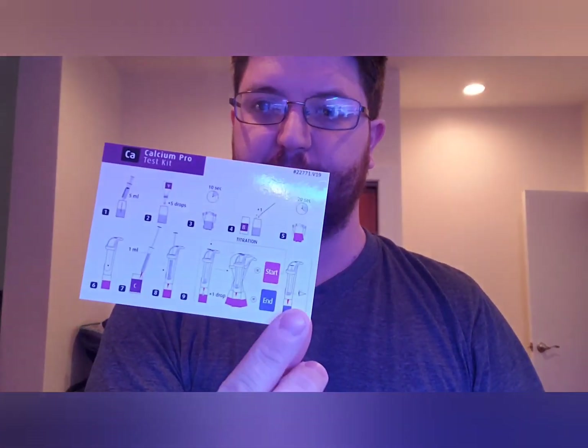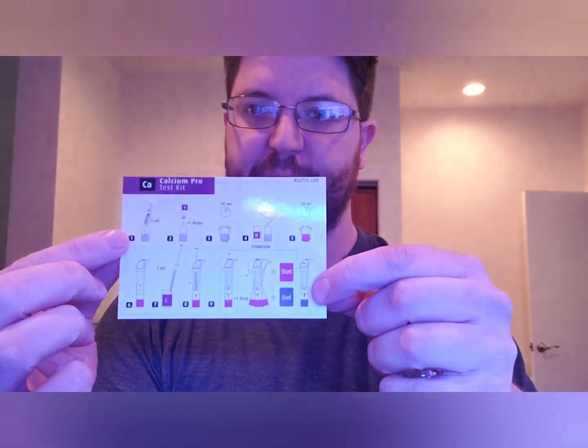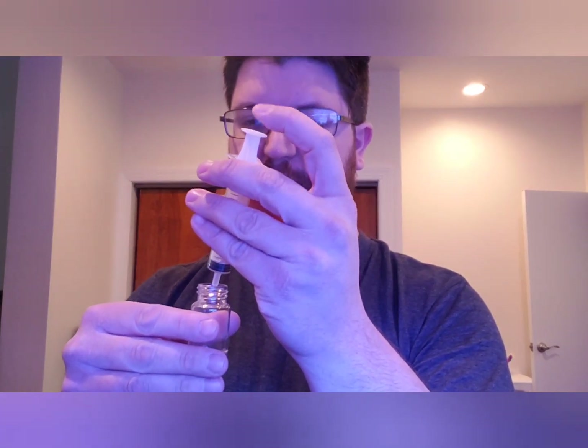They give you a nice little chart to follow with easy step-by-step directions. So what you're going to do is take your vial, take five milliliters of water, and put it right in. This is a titration style test kit.